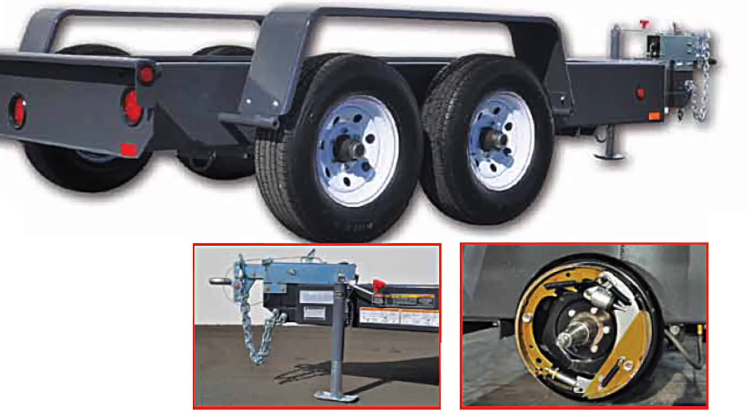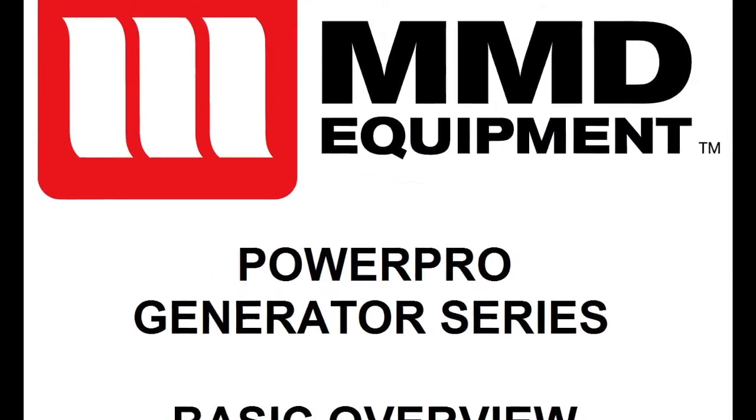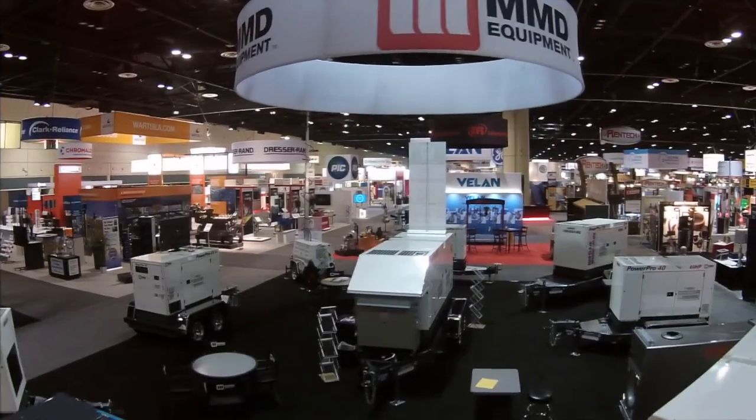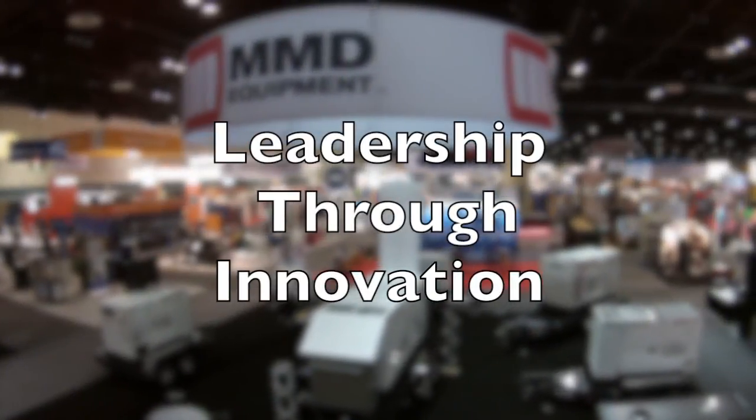Electric brakes can be added as an option. We hope you've enjoyed this overview of the MMD Power Pro Generator. For more information, please contact your MMD representative. MMD – Leadership through Innovation, Conservation, and Enlightenment.